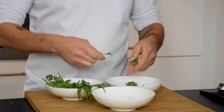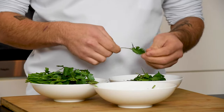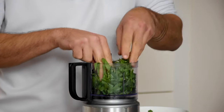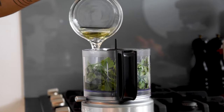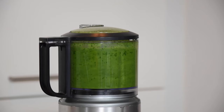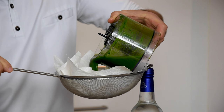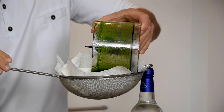For the green tarragon oil, clean 40 grams of tarragon and 40 grams of flat leaf parsley. Put this in a blender and add 300 milliliters of neutral oil. Blend this until the side of the cup starts to feel hot. Then pour the oil onto a sieve lined with some paper towel and let this drain overnight. Place it in your fridge so the oil won't change color.